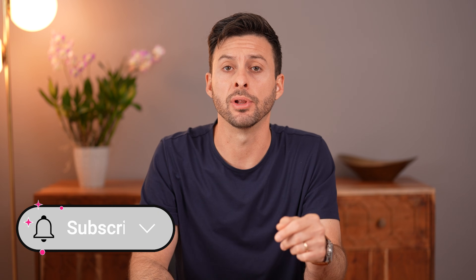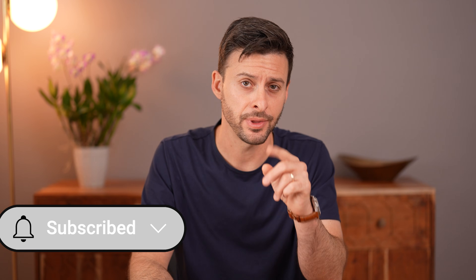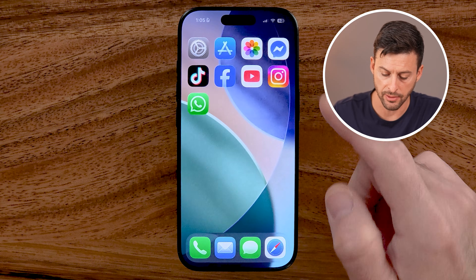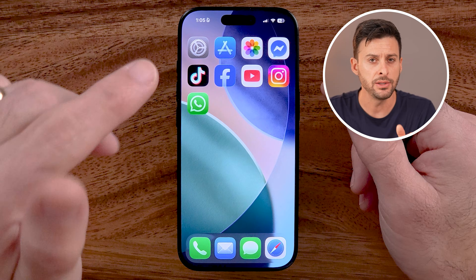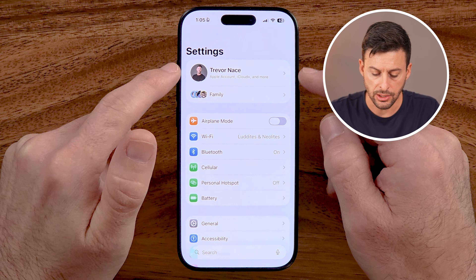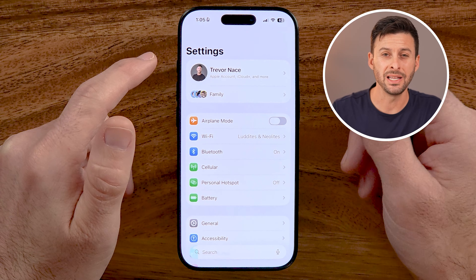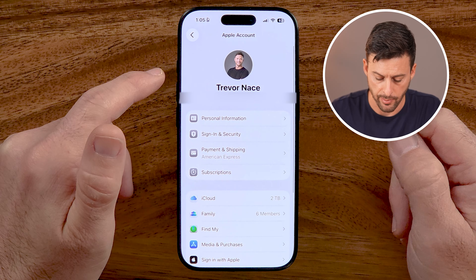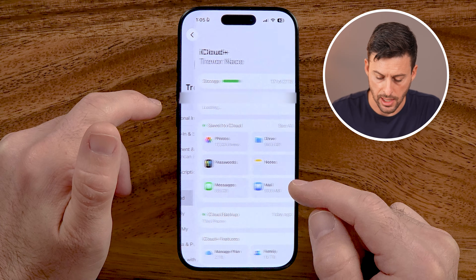But first, hit the subscribe button down below — it really helps me out. Thanks, guys. Now, the first thing we're gonna do is to hop out of the Photos app. We need to go to your Settings. So open up the Settings app, and we can see your iCloud information. We need to check two different things in your iCloud. So tap on your name at the very top, and then tap on iCloud.